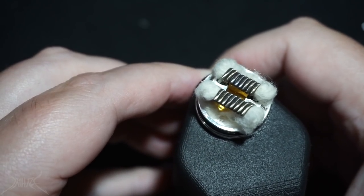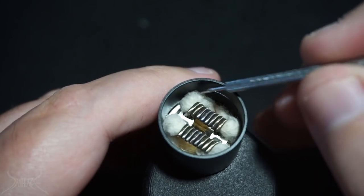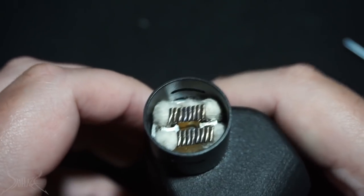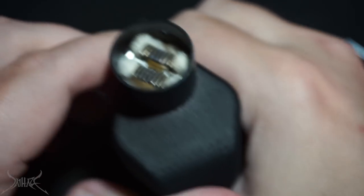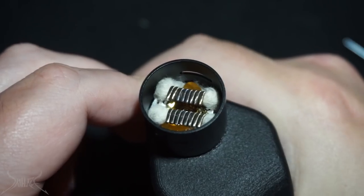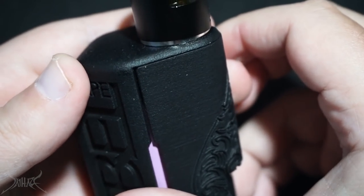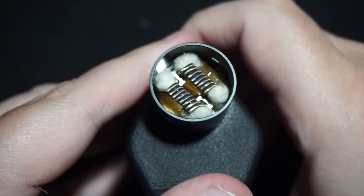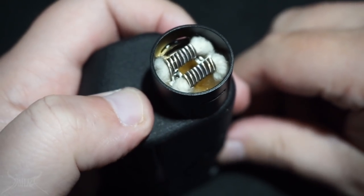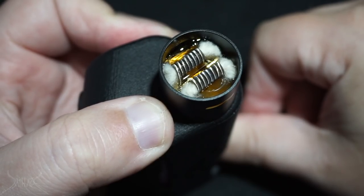I'll show you now how this squonks without the cap on. The squonk looks pretty good. I'm filling it up as much as possible to try to force it to leak — this is a Lost Vape bottle inside the Rebel 167 squonker. Giving it a huge pulse of juice with my finger all the way in, using a lot of juice, trying to saturate those wicks and get any leaking at all.